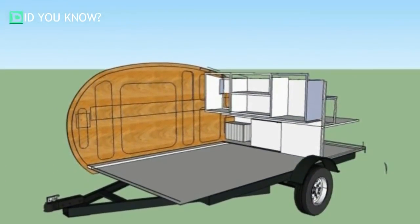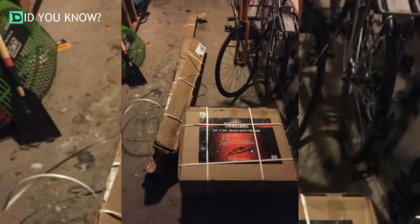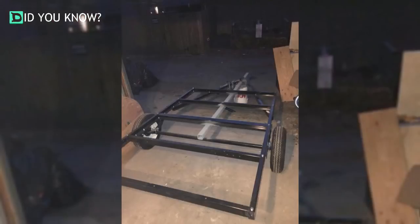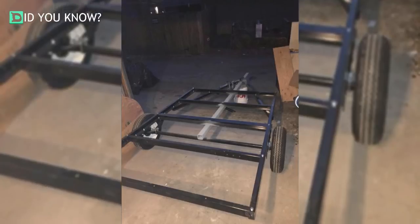He sketched out the design on the computer so he could visualize something while building. He started out the project by purchasing a trailer hitch. Once it arrived, he started assembling it in his garage. He added a tongue and an exterior, and once that was done, he could start building the actual camper.